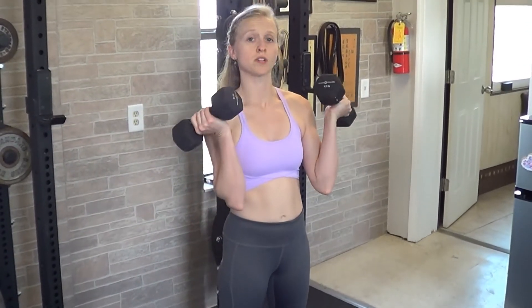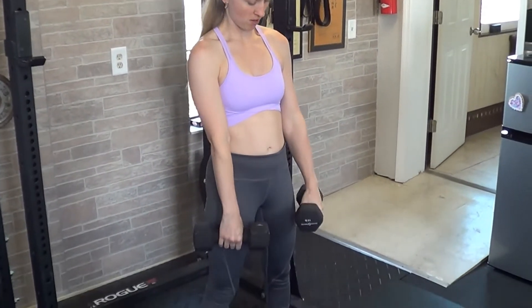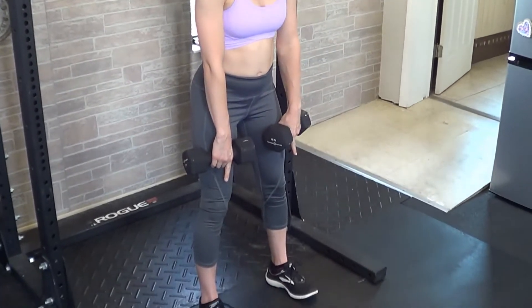For a dumbbell Romanian deadlift, you can either use two dumbbells or just one dumbbell if you only have one available. If you have two dumbbells, you'll hold them just like a barbell, right in front of you. Soften the knees a little bit and make sure your feet are shoulder-width wide.